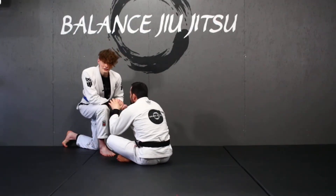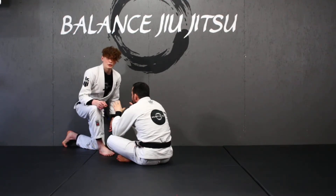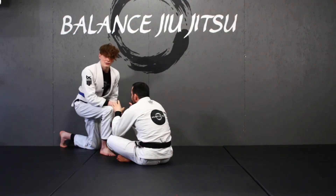In my last video I was going over the details on the jumping torreando pass. In this video I'm going to show you how to connect the submission after you get the pass.